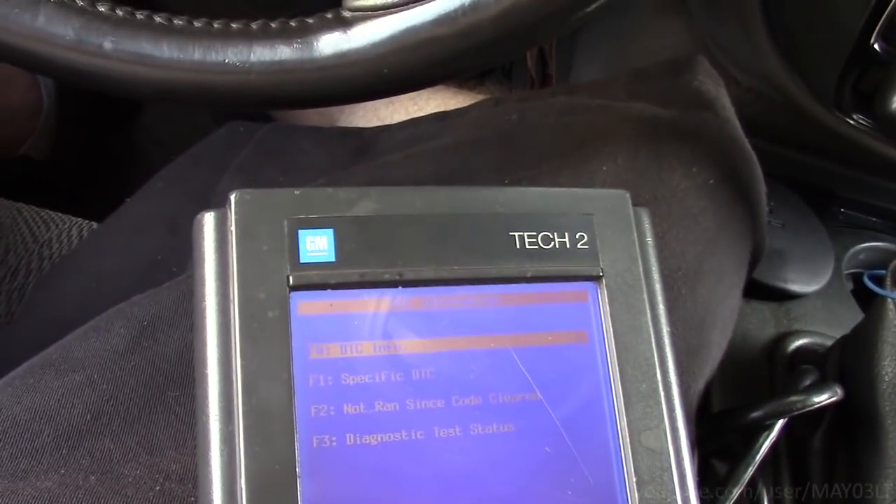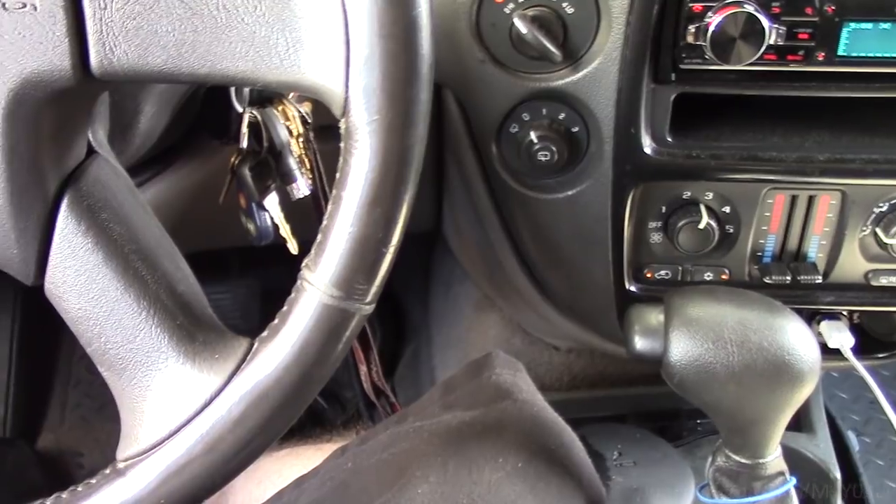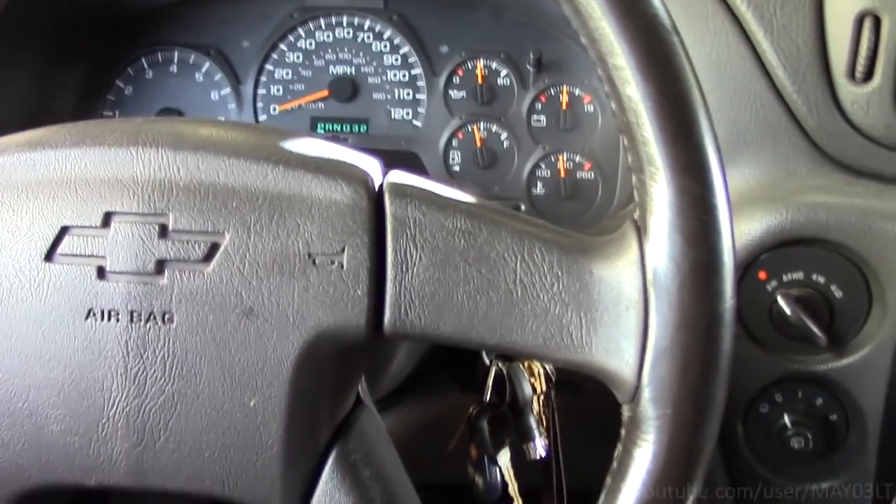I'm going to have to put some thought into this and come up with an alternative way to slow this engine down without using the scan tool. I guess I actually have to be outside under the hood.